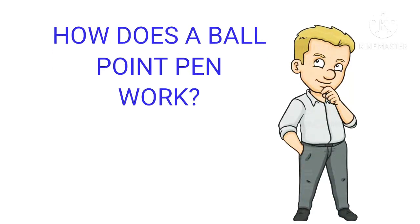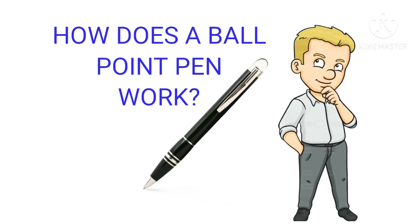Today's question is: how does a ballpoint pen work? Let us start today's video.